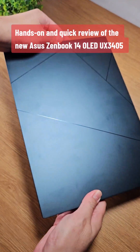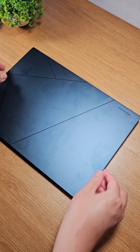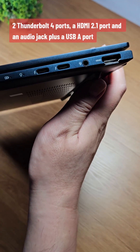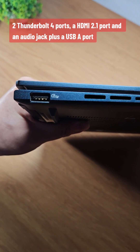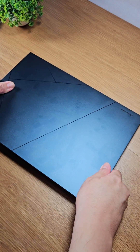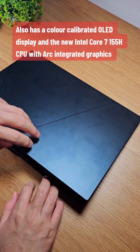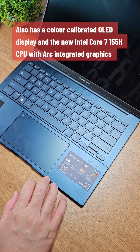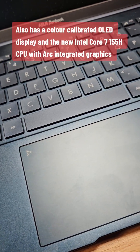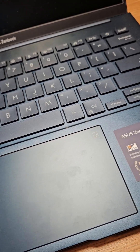Hands-on and quick review of the new ASUS ZenBook 14 OLED X3405. It features two Thunderbolt ports, an HDMI 2.1 port, an audio jack, and a USB port. It also has a color-calibrated OLED display and the new Intel Core 7 155H CPU with ARC integrated graphics.